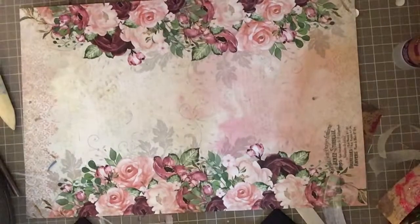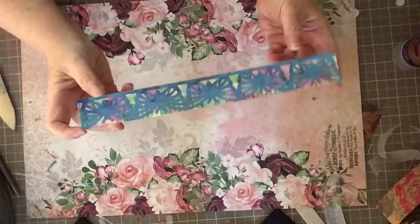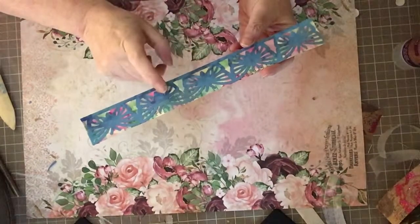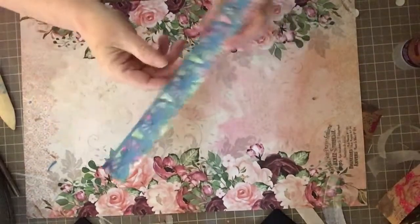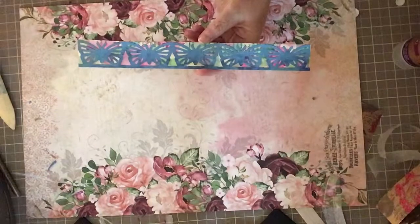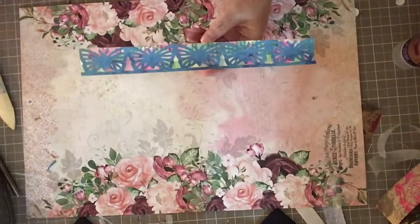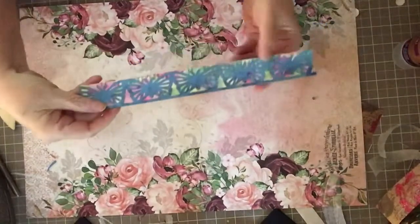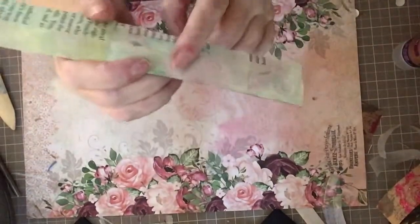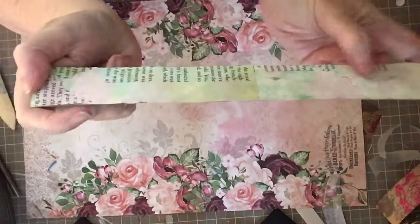Next I used my EK Success butterfly edge punch and punched out this row of butterflies out of painty paper. This could be used for a border, a tuck spot, or a belly band. Behind it I used scraps of painty paper left from cutting the doily bag topper, and glued little pieces in behind the butterflies — it's just pieced together since it doesn't show on the front side. That's another way to use up scraps of scraps.